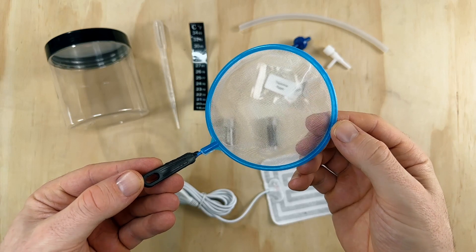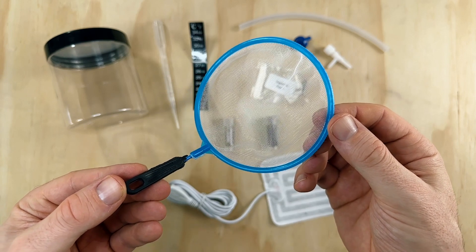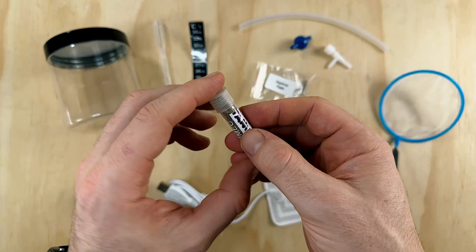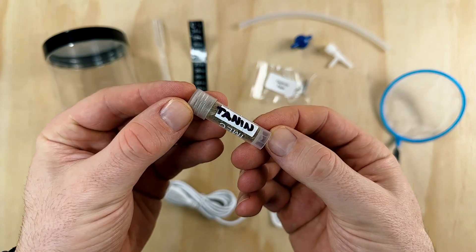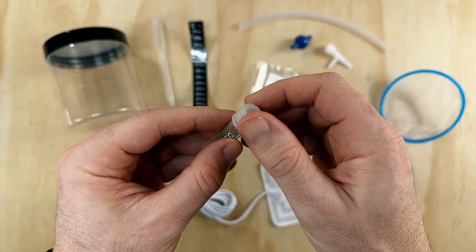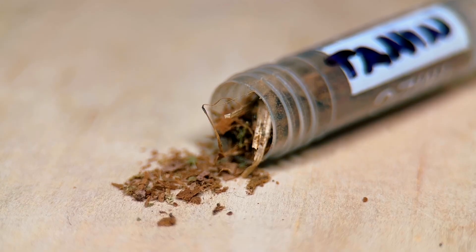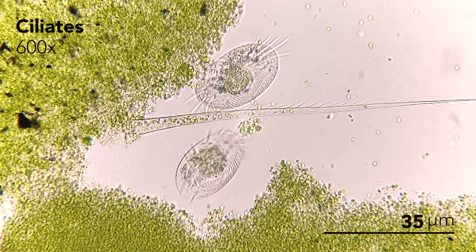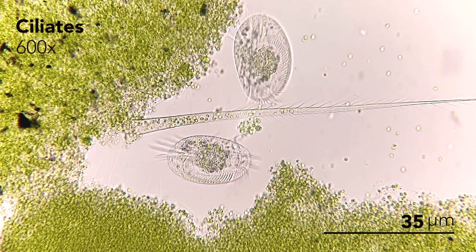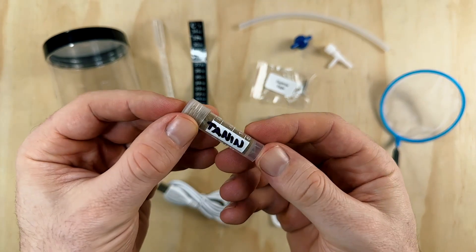They've also included a fine mesh net which is used for harvesting the Daphnia — I assume for moving them into a larger tank or collecting them to feed to your fish. There are two small plastic vials. The first has crushed up Indian almond leaves, also known as katapa leaves. They're well known in the aquarium hobby for adding important trace elements of minerals into the water, as well as for their antimicrobial and antibacterial properties. Katapa leaves slowly break down in the tank over time, releasing tannins which turn the water slightly brown, and this promotes the growth of infusoria — tiny single-celled microorganisms which help transform the tank into an ecosystem of multiple species, replicating the natural environment of Daphnia. Best of all, it's 100% natural.